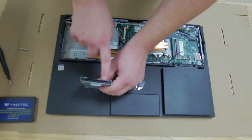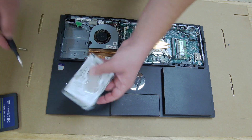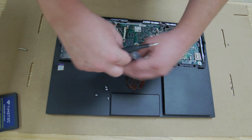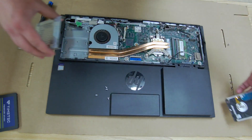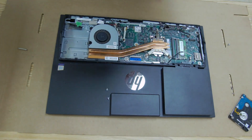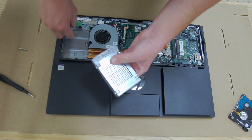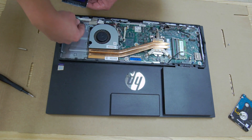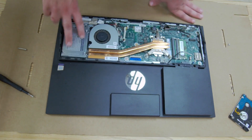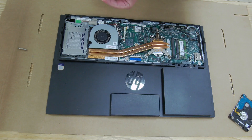Pay attention to the orientation of your ports because you'll need to make sure the new drive goes in the exact same way. Remove the four screws from the bracket and swap your drive in. Once the new hard drive is mounted in the bracket, grab the cable, flip it so you can see it clearly, plug it in, then flip it back and pull it toward you so it locks into the guide. Grab that one Torx screw again to screw your drive back in.